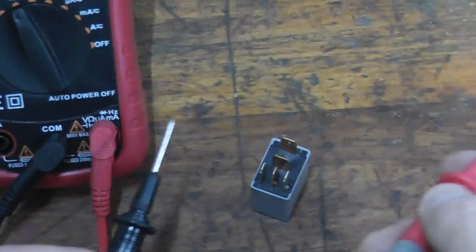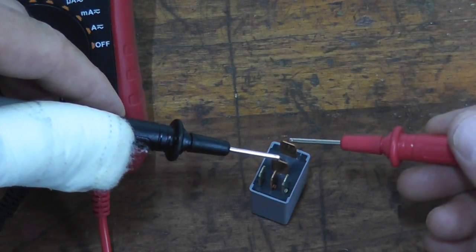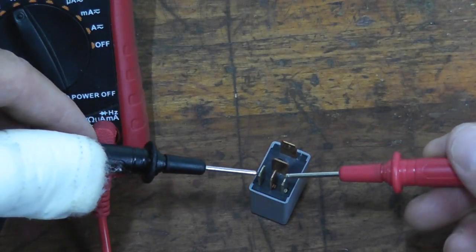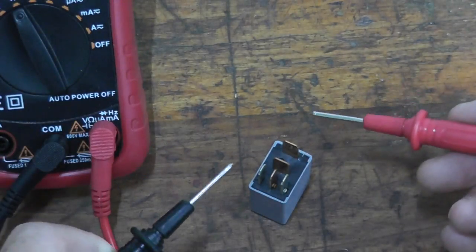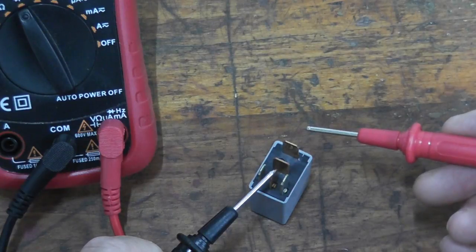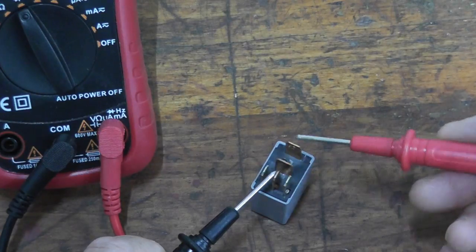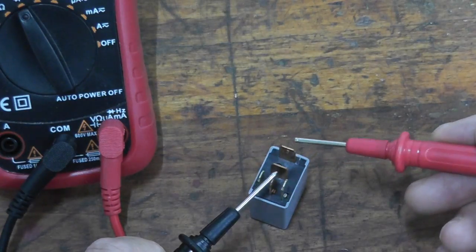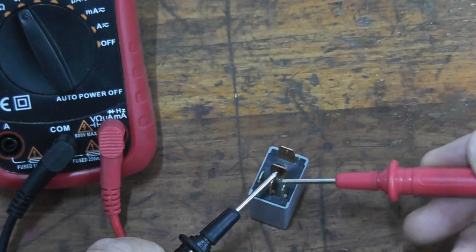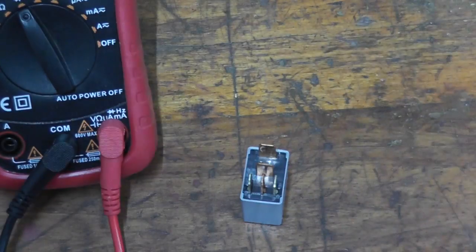These two terminals clicked on when power was applied, so you won't get continuity from them with no power hooked up. What we need to test is the fifth terminal we haven't used yet, along with the other remaining terminals. Touching this one — nothing. Touching this one — we have continuity. So this is a fully working relay. The other terminals give nothing, but these two make a connection, confirming this is a fully functional five terminal relay.